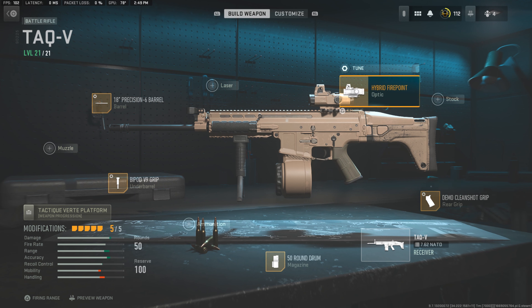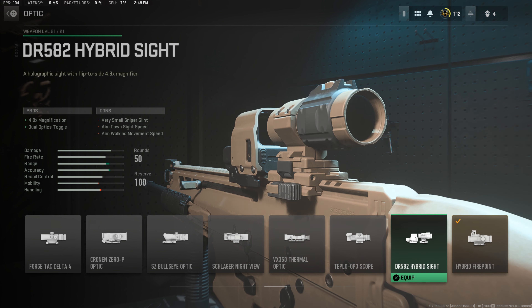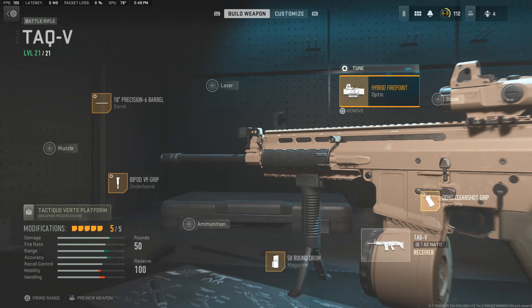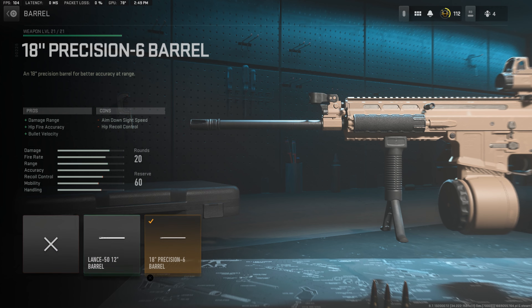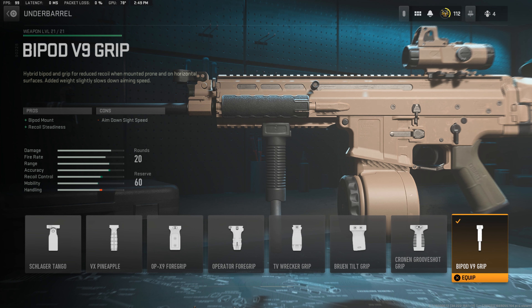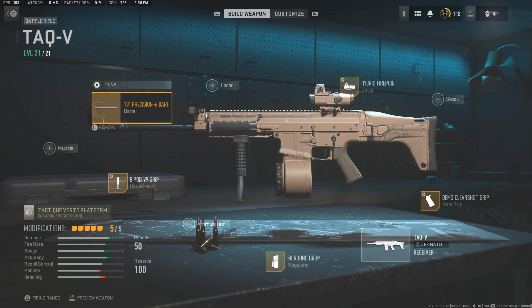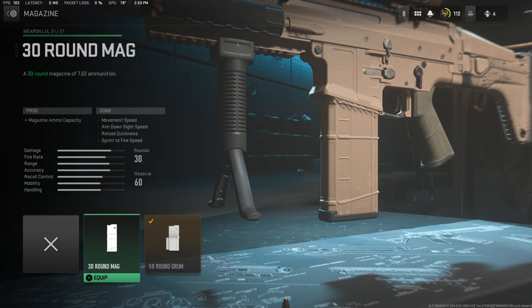Right on top we've got the Hammer optic — I believe Leopold or Leopold Hammer. Very cool that they added this back into the game; I personally love it. A lot of people don't use it, but I use almost every optic in this game. We're also running the 18-inch precision barrel, the longest barrel you can get for the Mark 17 in the game. And we're running the Bipod V9 grip — I think they call it a bipod grip in real life. I had one in airsoft; it was pretty cool but it broke on me. And of course we're running the 50-round drum mag. If you don't want the extra weight you could switch to the 30-round mag, but I feel like it takes away from the whole point of the build, so I do recommend the 50-round mag.